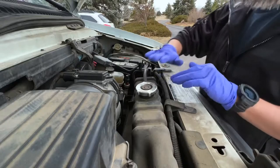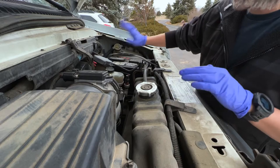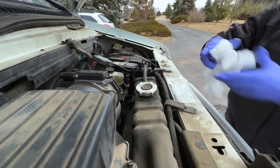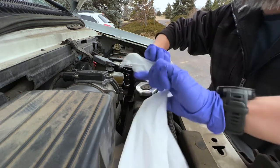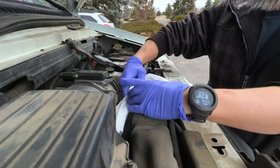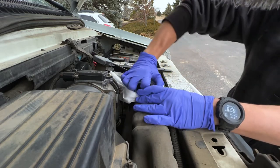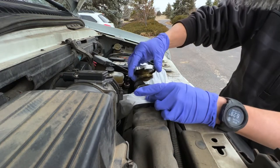This vehicle has a reservoir, not an expansion tank. If you had an expansion tank you would do the test through there, but we'll just go ahead and open the radiator. Be sure to only open it when it's cold — don't do it while hot or you could get burned. You can use some towels to catch any coolant that comes out.